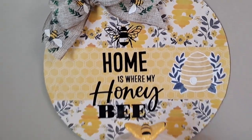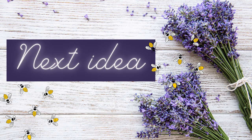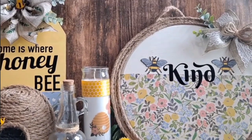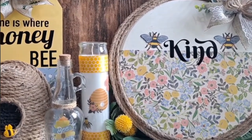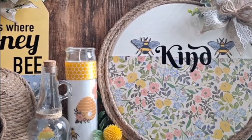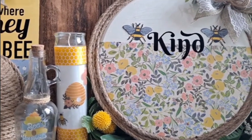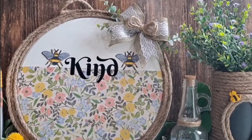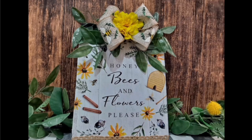After using my Cricut to cut out the phrase 'Home is Where My Honey Bee' — found in Cricut Design Space — I adhere it to the sign. You could also use stickers, Dollar Tree stickers, rub-on transfers, or whatever you have on hand. I hope you enjoyed that one! I'm now going to show a few bee DIYs I did last year — some of my favorites — and I have a separate video for those linked in my description box.